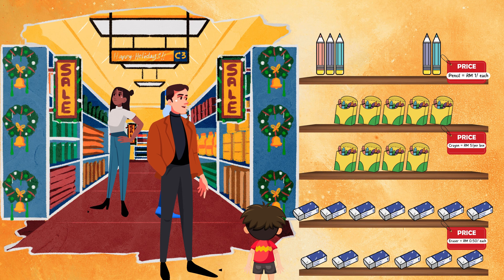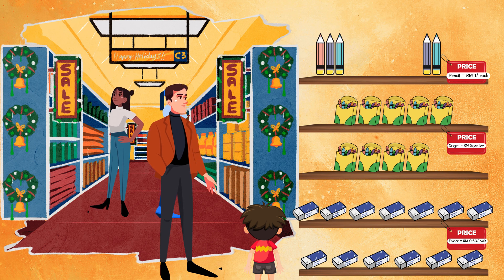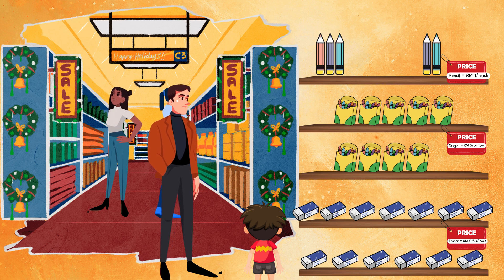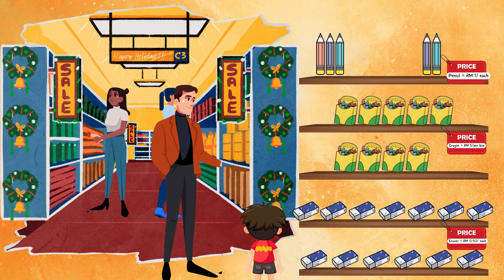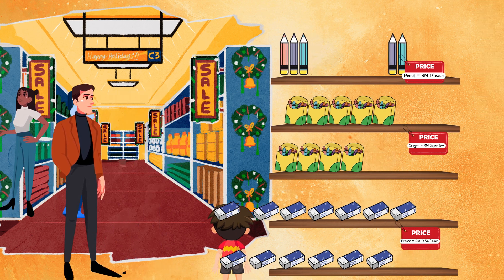So, how many pencils, boxes of crayon and erasers do you want to buy? How about five pencils, four boxes of crayon and five erasers? All right, the next task is you have to add them all up by using the plus sign that we had learned just now, and then put them in the cart that I had already put in front of the counter. Is that okay for you, Carlos? I know you can do it.